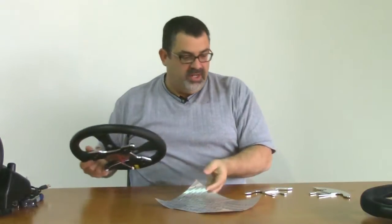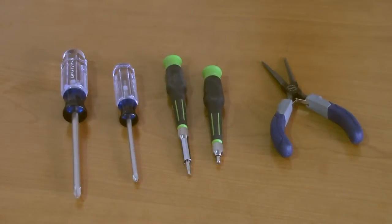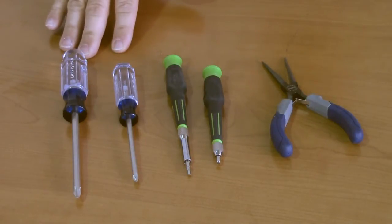So, let's get started. Let's take a look at the tools we're going to need to get this job done. We're going to need a couple of Phillips screwdrivers, a number one and a number two Phillips.